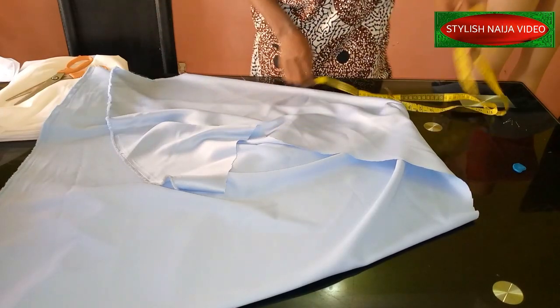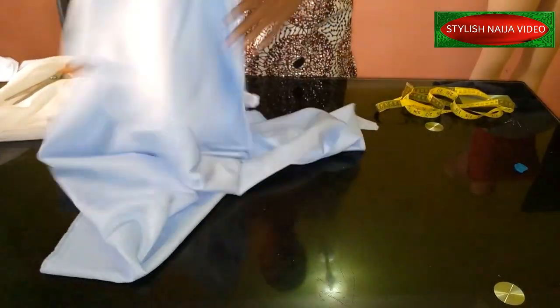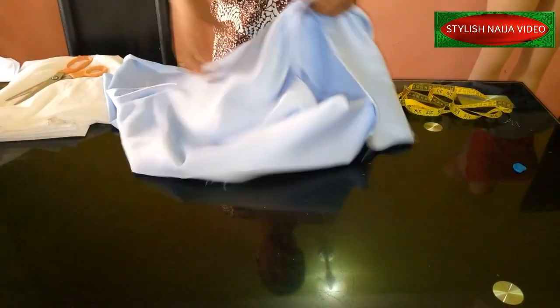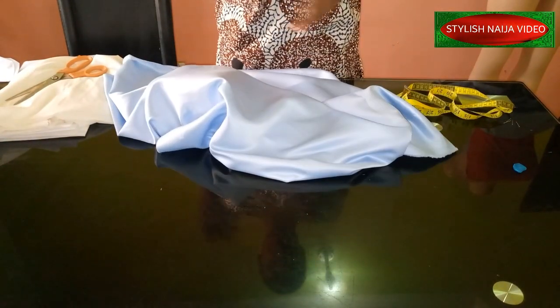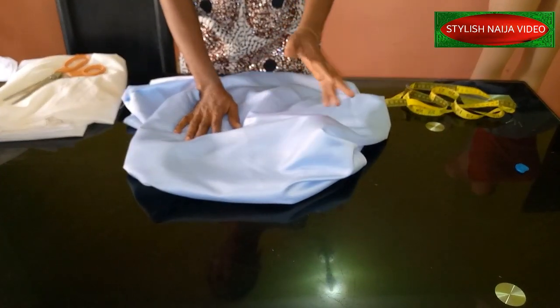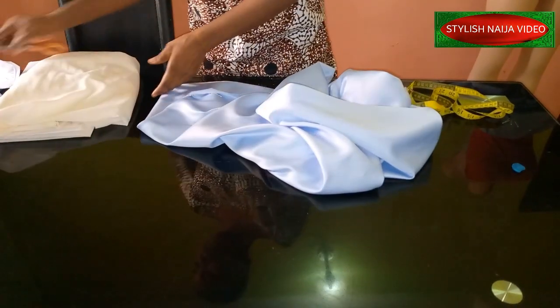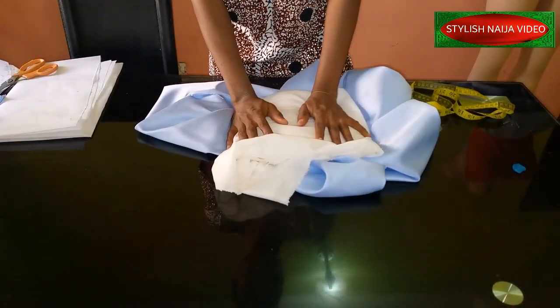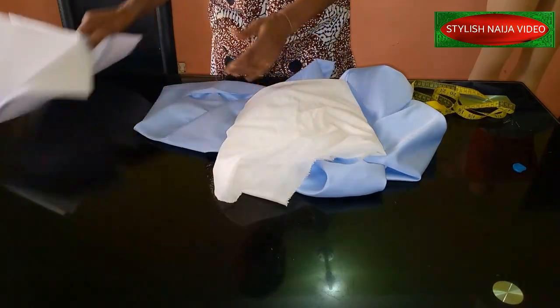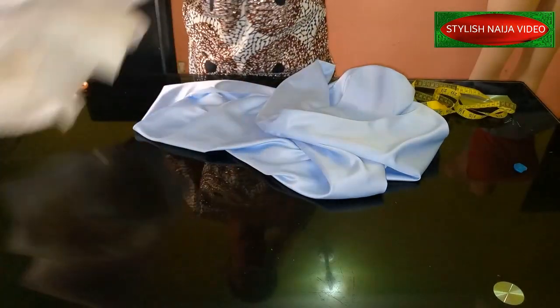The material I'm going to use is dual face satin — this is leftover from the satin I already used. For this you can use just half a yard; half a yard should be enough for this kind of design, or one yard to be on the safe side. I'm also going to be using hair stay — I like using hair stay a lot — and then I have medium gum stay. These are the materials I'm going to use.